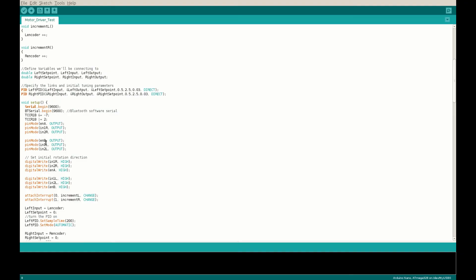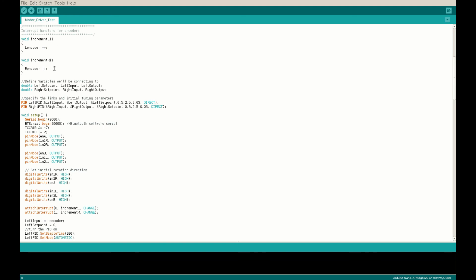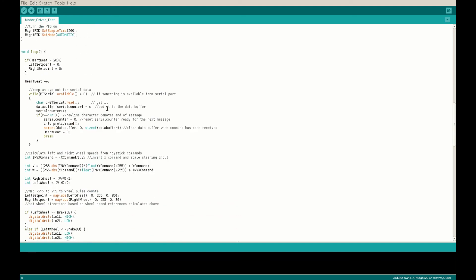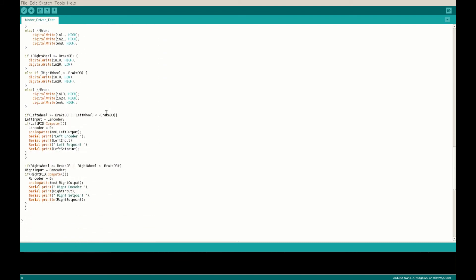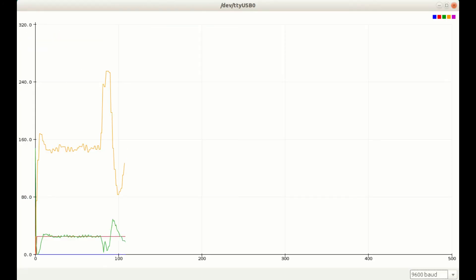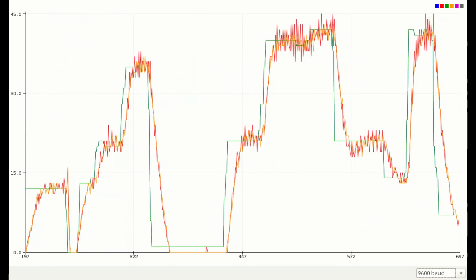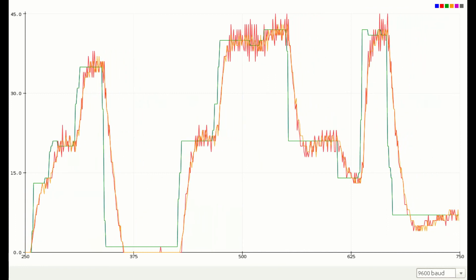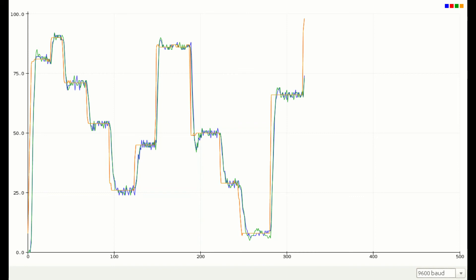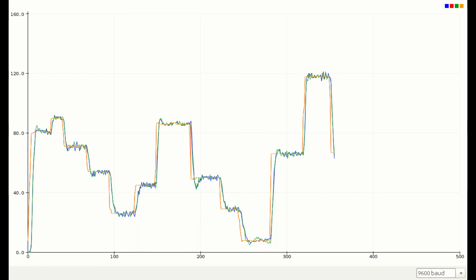The first job was to write the PID controller for the wheels, taking the encoder inputs — the pulses counted between samples — as the input, and the output of the PID loop was the pulse width modulation to the motor driver. I used a PID library for the Arduino and then spent several hours tuning the PID controllers, trying various gain settings and sampling frequencies. I settled on a control that looked pretty decent — not too much overshoot and a reasonable settling time.